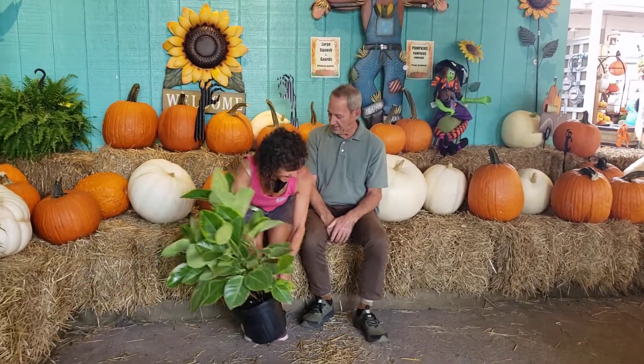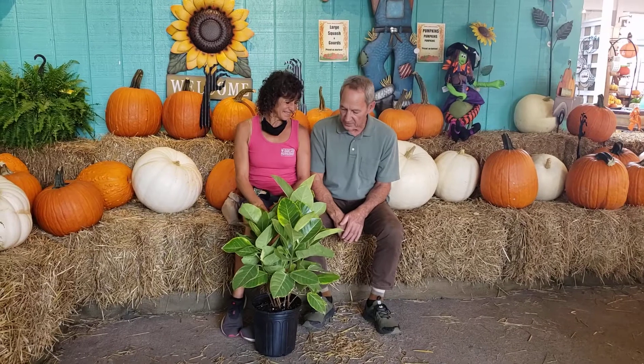Another question we got was from a viewer who saw one of our earlier videos on creating a patio paradise, where we took a lot of outdoor tropical plants outside to the patio. So I want to bring in Jody Dawson, who is our houseplant queen and greenhouse manager here at Oakland Nursery. She's asking when should she bring those plants in now that she took out a lot of her tropicals and houseplants.